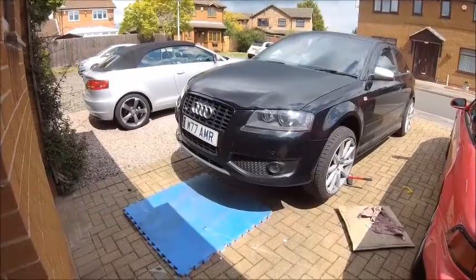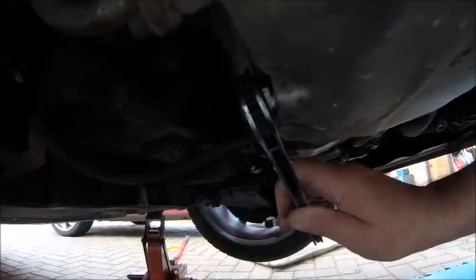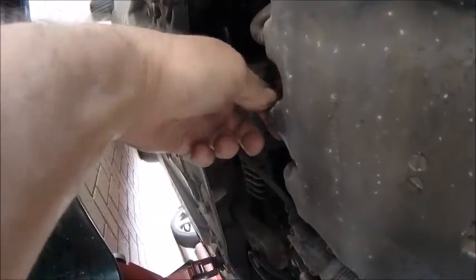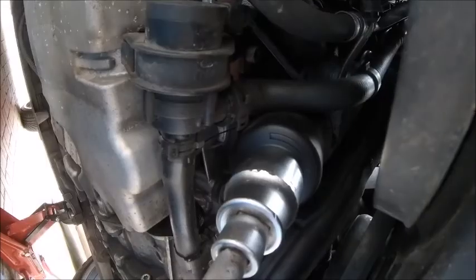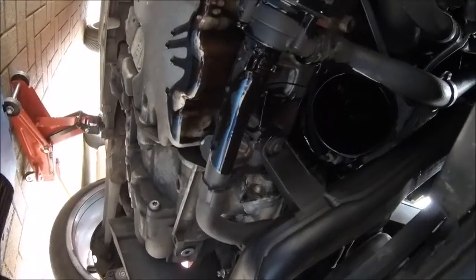Car's in the air, panels off, 19 mil spanner and an oil catcher at the ready. Ready for me to get covered in oil? Wait for it... wait for it... here we go, lovely. Now to crack the filter housing — not literally of course.